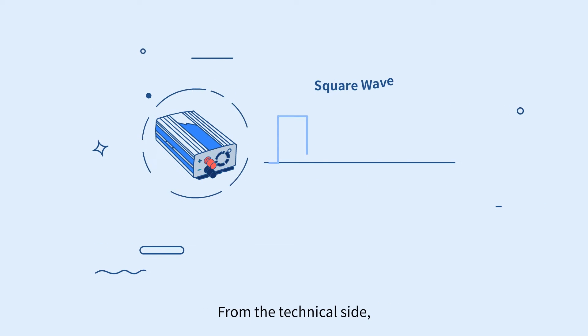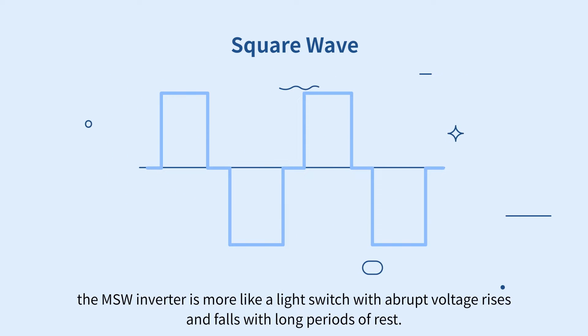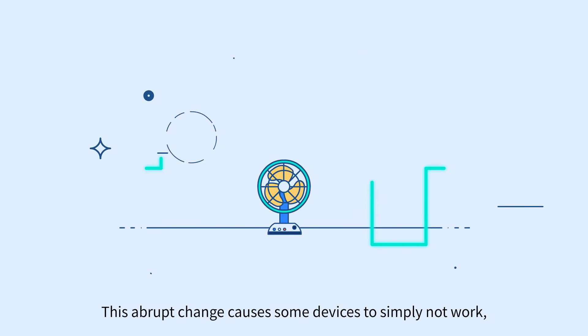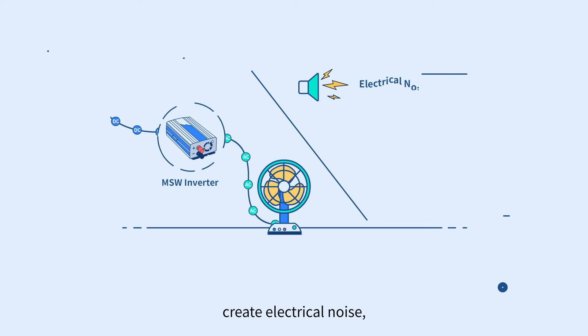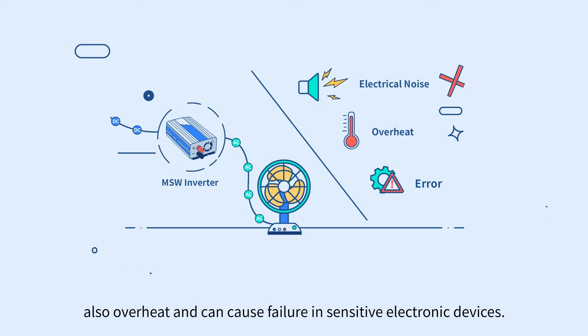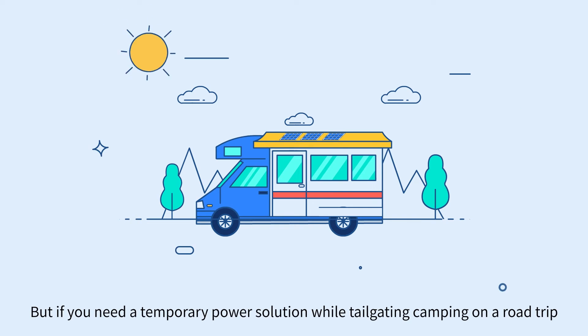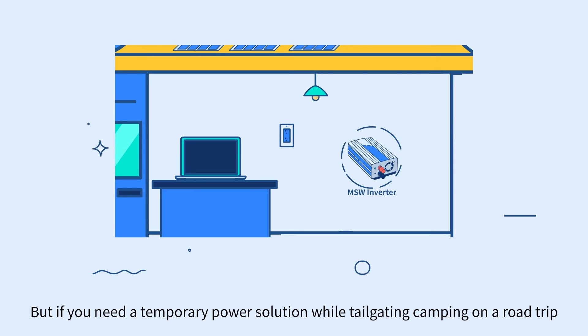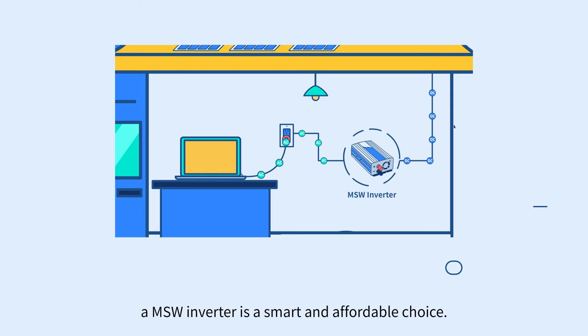From the technical side, the MSW inverter is more like a light switch with abrupt voltage rises and falls with long periods of rest. This abrupt change causes some devices to simply not work, creates electrical noise, overheating, and can cause failure in sensitive electronic devices. But if you need a temporary power solution while tailgating, camping, or on a road trip just to power your laptop, an MSW inverter is a smart and affordable choice.